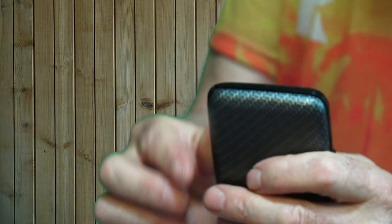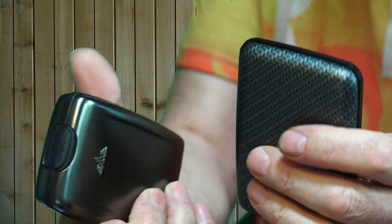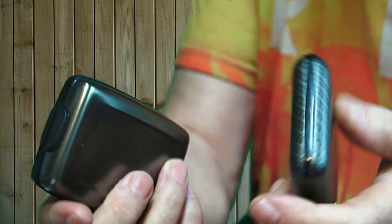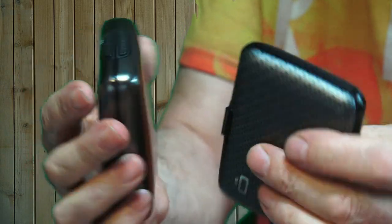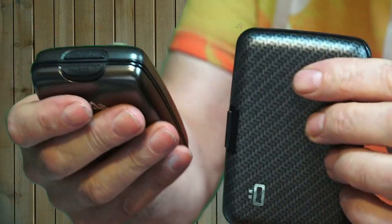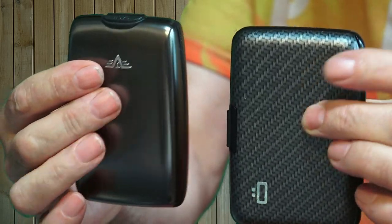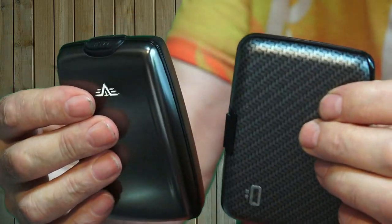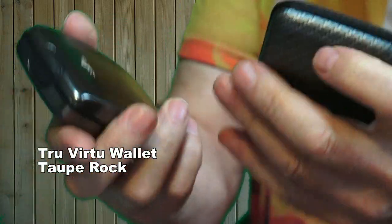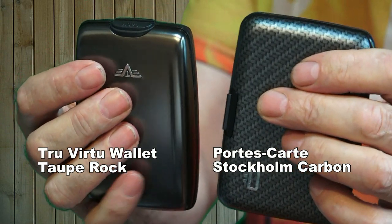I was browsing online the other day and came across several of what I call digital wallets — they hold the digital technology of today, so they're just hard case wallets. I looked at several and narrowed my search down to these two. I've forgotten the name of them, so I'll put the name up on the screen.